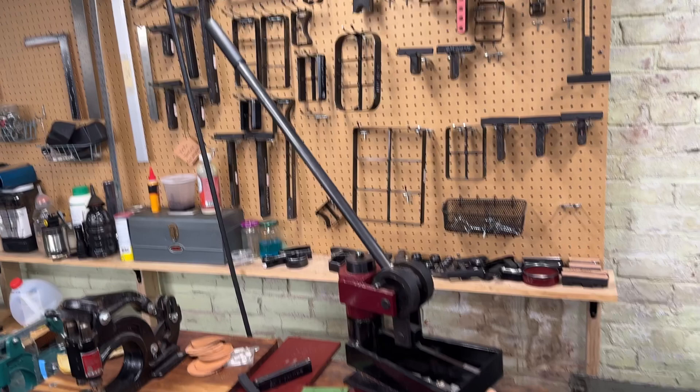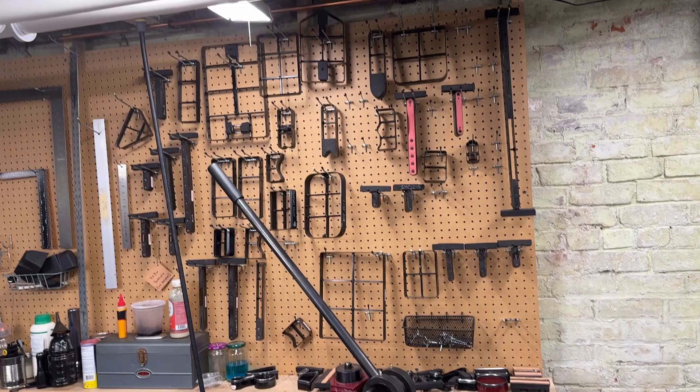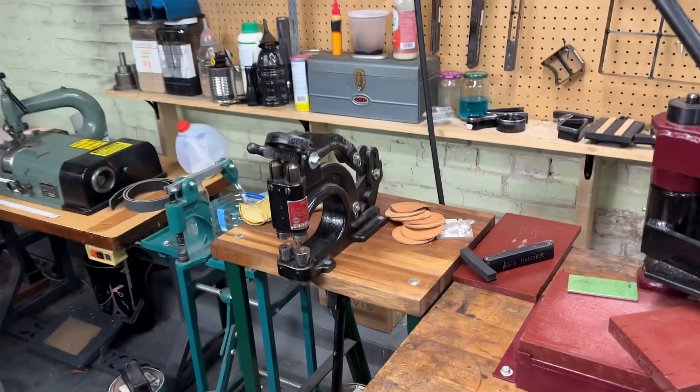Again, this was the Weaver swing arm clicking press. We keep a lot of our dies in these industrial cabinets, which I think are fun. And then our cutting dies I try to keep up here when I'm not using them, but sometimes it doesn't happen.